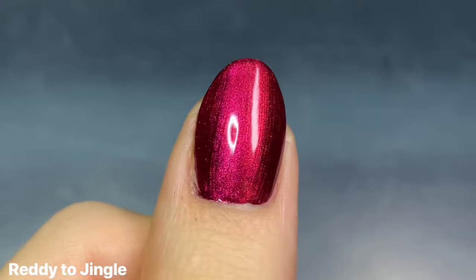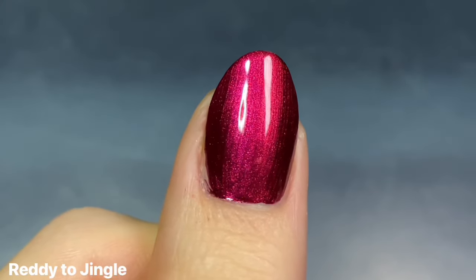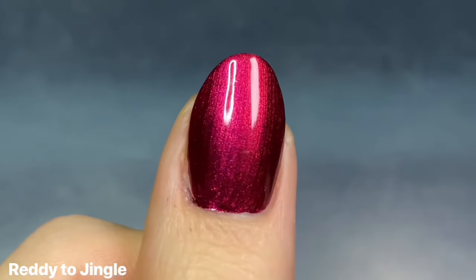Even though it is kind of described as a pearlized finish, I think I would almost call this a metallic. It's not super pearly, but maybe I'm just forgiving because of the color.